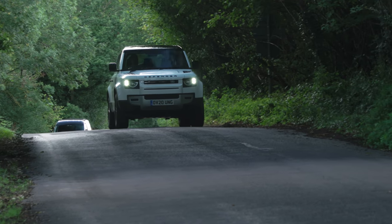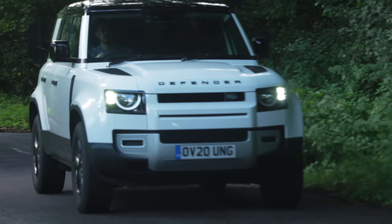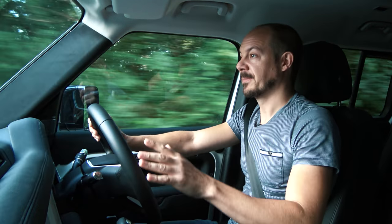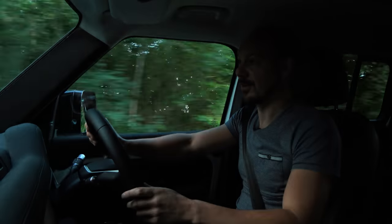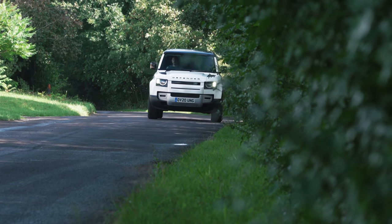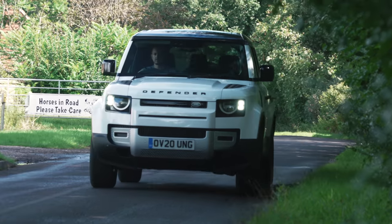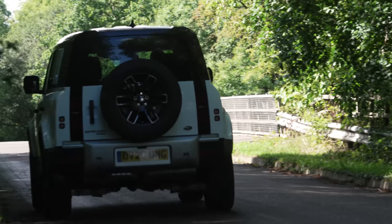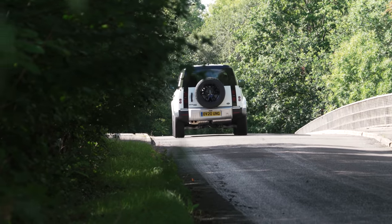To some people - especially a lot of motoring journalists - criticising the original Defender is a bit like swearing at the Queen, it's just not the done thing. The Defender was and still is an institution, a British icon, but the truth is it was terrible to drive on the road - really quite unpleasant. That's understandable because it was ancient and was never designed to perform well on tarmac, whereas this new car is going to be bought by a lot of people who will never take it off-road, so it's a good thing that its on-road manners are a lot better than its predecessors.